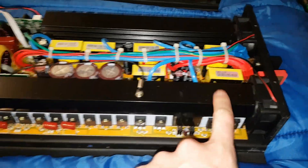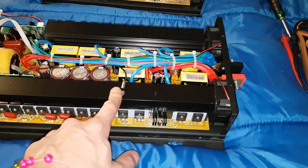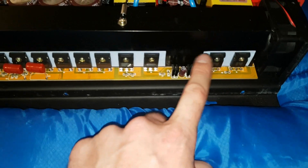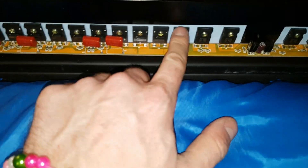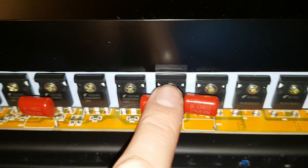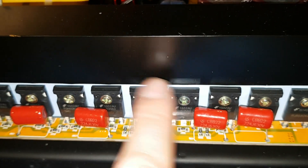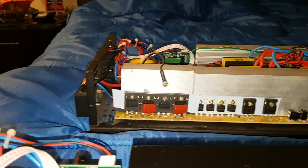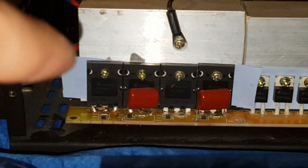First off, look at this heatsink — look at the difference, it's huge! So these four are input, you've got your diode bridge here, and look at all the output FETs: one, two, three, four, five, six, seven, eight output FETs. Wow, that's impressive versus this one which has four output FETs.